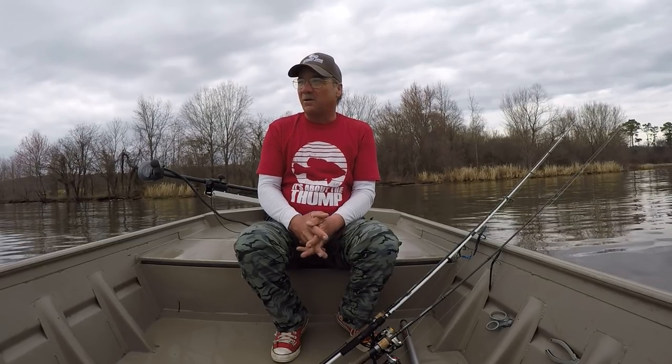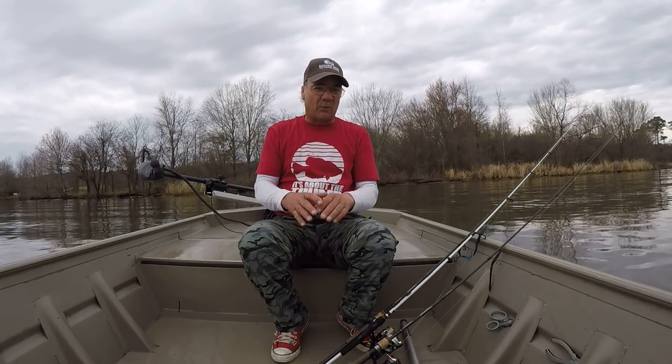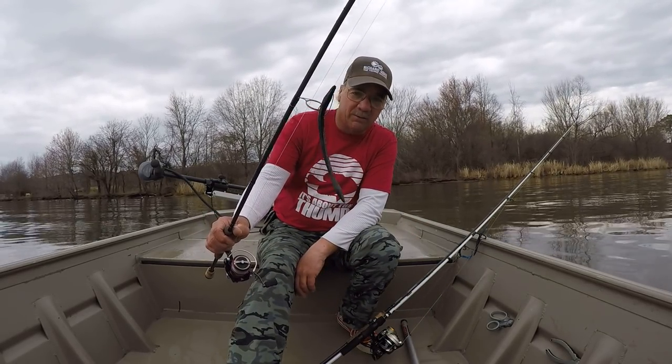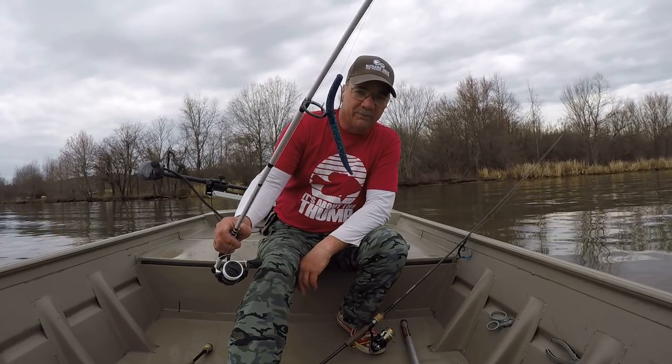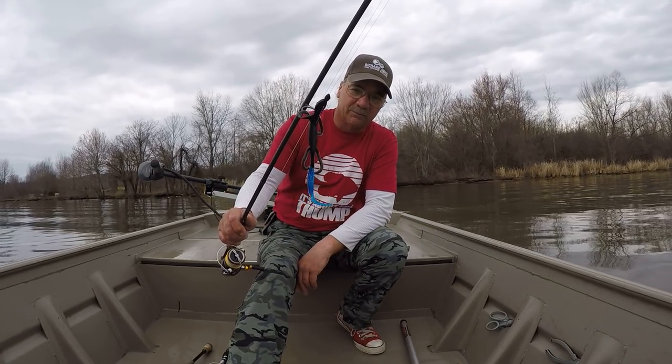Today all day the wind's going to come out of the east at four miles per hour, it's going to be overcast with periods of rain. Instead of throwing a spinnerbait, chatterbait, or a lipless crankbait, I feel like it warrants slow moving baits. I'm going to be using a Zoom trick worm fished weightless, a Yum Dinger weightless, and a Texas-rigged lizard made by Zoom with a one-sixteenth ounce bullet weight.